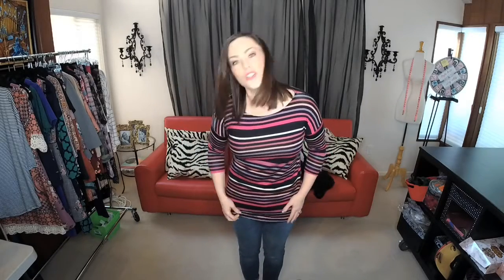I measure a medium on the Piffany size chart and I have two sizes to try on today. The first size is a small. This is a jersey knit fabric, so it's extremely stretchy. It has a really beautiful almost boat-neck top, a three-quarter dolman sleeve.